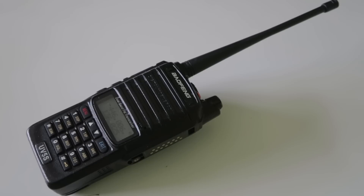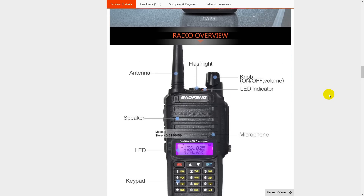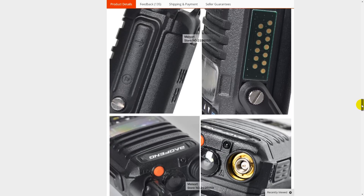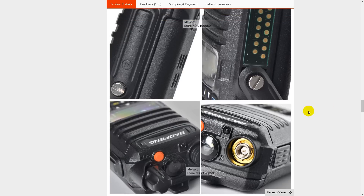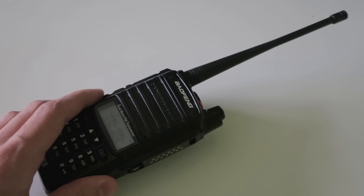Here I have the Baofeng UV-5S, which is a dual band FM radio covering VHF and UHF. I chose this particular radio because it's meant to be waterproof and it was cheap — so basically I'm looking for a good, cheap, waterproof radio. Stick around because I'll be testing whether the radio is waterproof later on in this video.